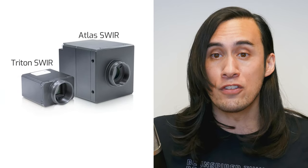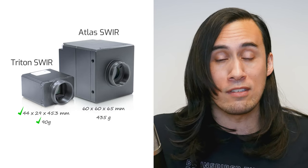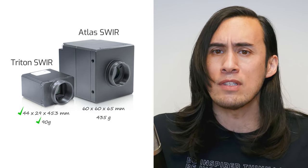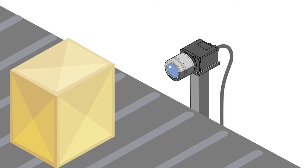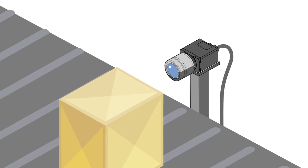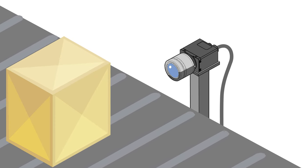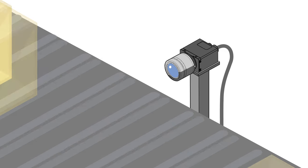As you might have guessed, the Triton SWIR doesn't have an internal TEC or large internal heat sink. This is what allows the Triton SWIR to be more compact and more cost-effective. If you only plan to trigger the camera from time to time to capture a few frames periodically with very short exposure times, then the Triton is a good option. Granted, it should be mounted to a thermally conductive platform and potentially other cooling devices should be considered.